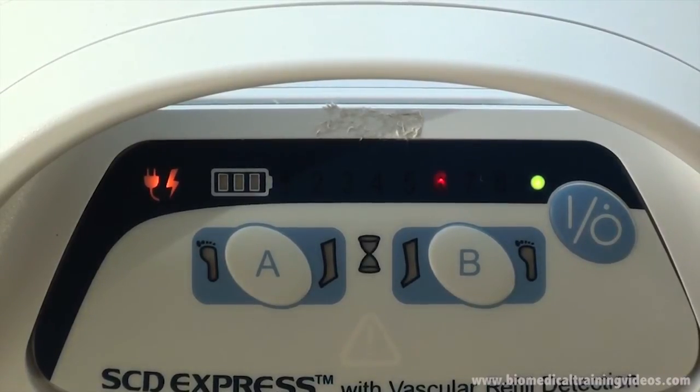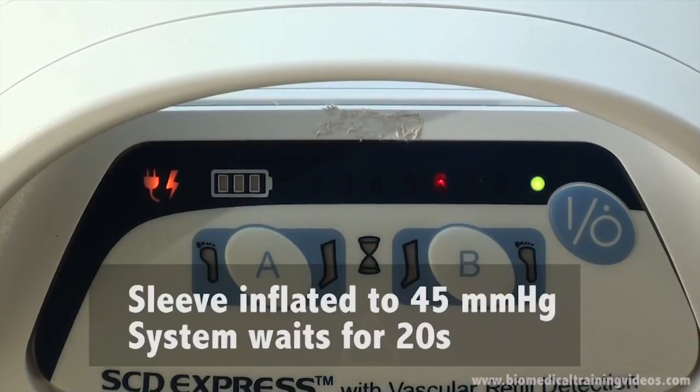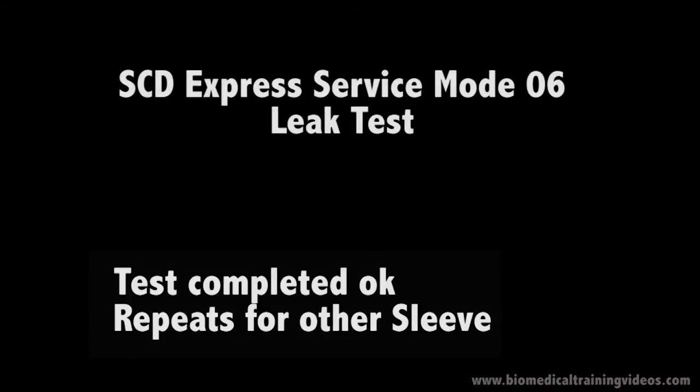The first part of the leak test has the machine pressurise the sleeve to 45mmHg. You then get a single beep to indicate we have started, and it sits and waits for 20 seconds. Another beep indicates it is holding for a further 20 seconds to check for a leak. A final beep indicates a pass, and then it would repeat for the other sleeve if you had one connected.